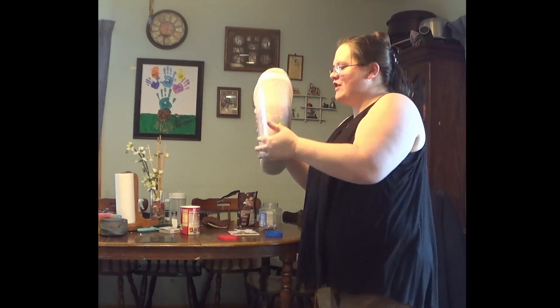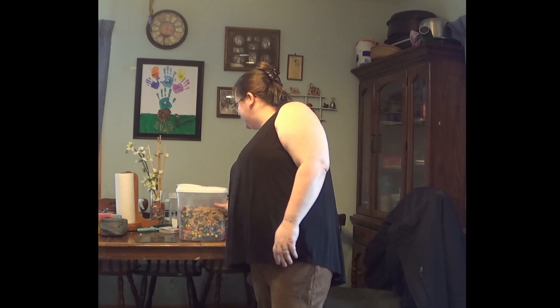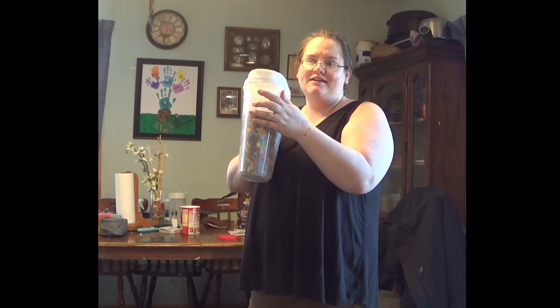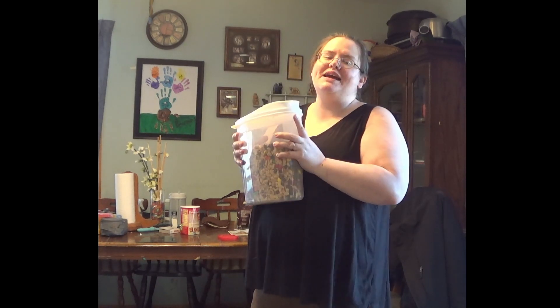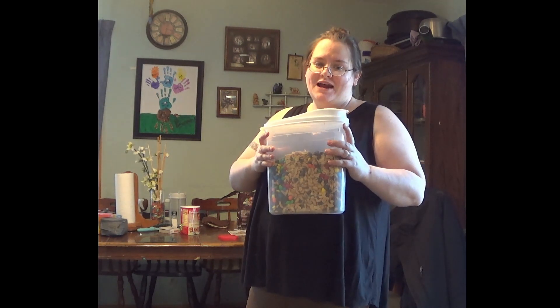That was one of our quick easy snacks — just a nice treat for after school which my kids are going to love. Believe it or not, this whole thing will probably be gone by Monday. It's a weekend snack they're all going to devour — it never lasts a full week in my house.